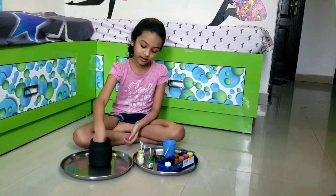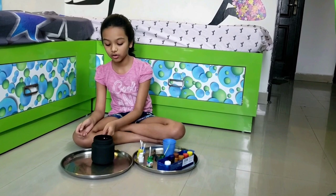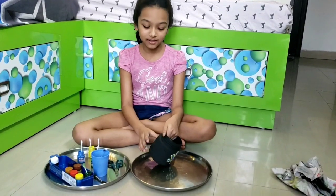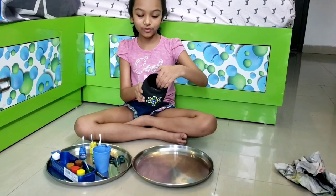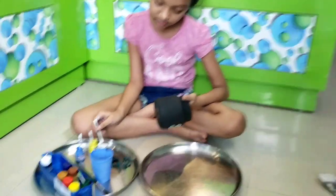So what I first did is took some black paint and painted it for the whole jar. Now let's set the design. What I am going to do is first make a white dot right in the middle.